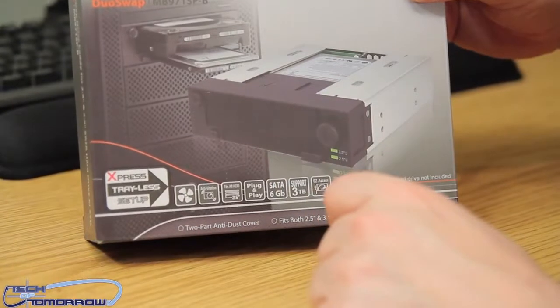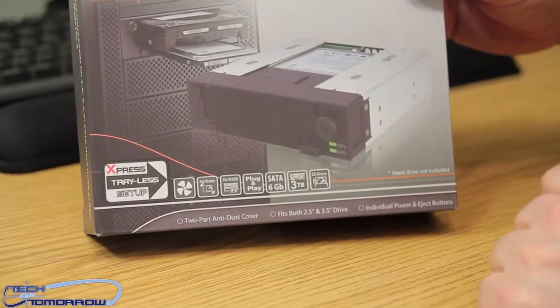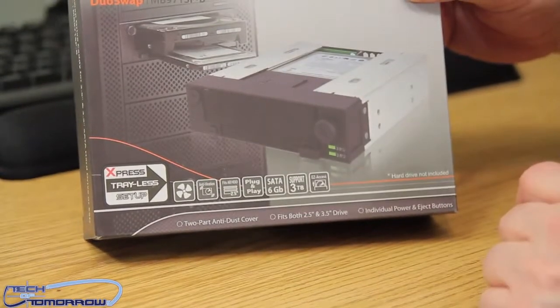It's called the Express Trayless Setup — no screws required, nothing else. SATA 6 gigabit, supports 3 terabyte hard drives, plug and play.